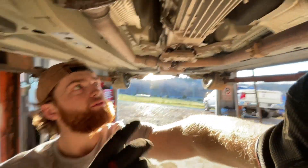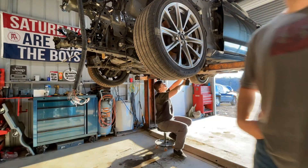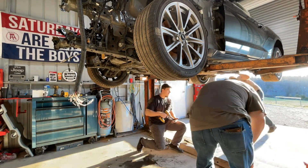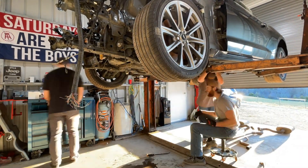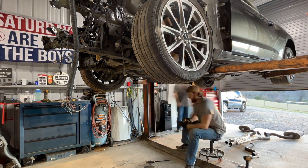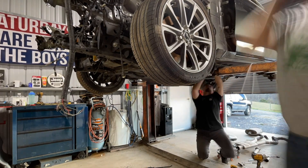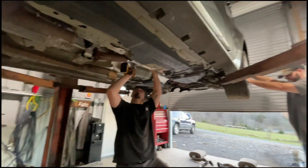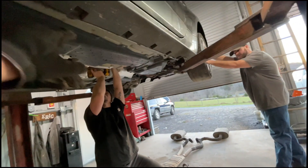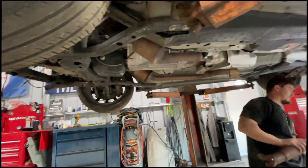Next up, we got to take the exhaust off, take the drive shaft out, and then we're going to lower this thing on jack stands and unbolt all the K-member bolts and drop the whole K-member, engine, and trans together as one. We'll go ahead and pull this out and talk to you guys in a bit. All right, guys, so we're down here. Charlie's taking off the last bolts for the drive shaft. Exhaust is off, trans is disconnected, everything back here is good to go. Next up is to drop this thing back down with jack stands and start undoing K-member bolts.